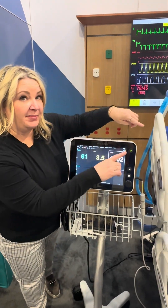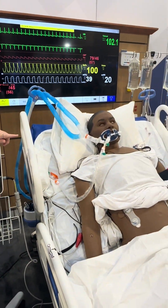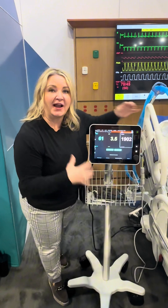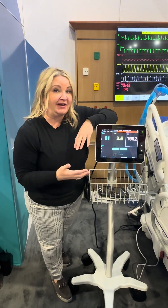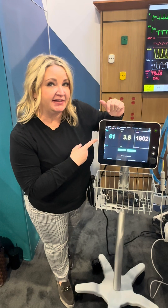Now with the head of the bed up and the legs straight, we're going to get a baseline stroke volume. I like to look at stroke volume index because it takes into consideration the patient's body surface area. Starting with a stroke volume index of 61.